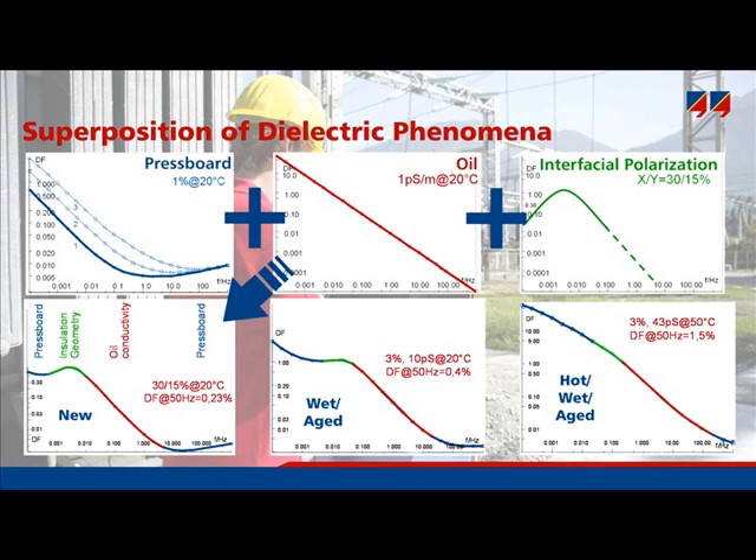All the various effects — such as temperature, moisture, aging products, and geometry — affect the shape of the curves. However, it is still an S-shape curve, shifting to the right-hand side at higher temperatures and higher moisture contents.